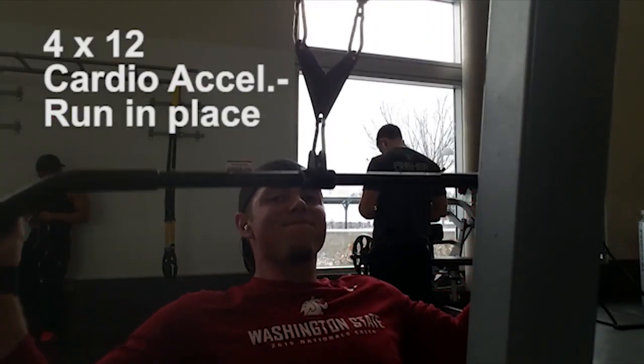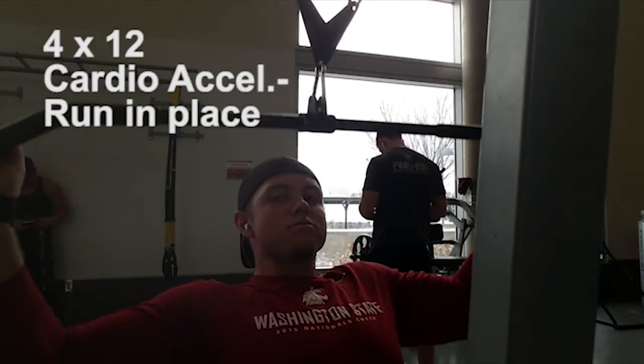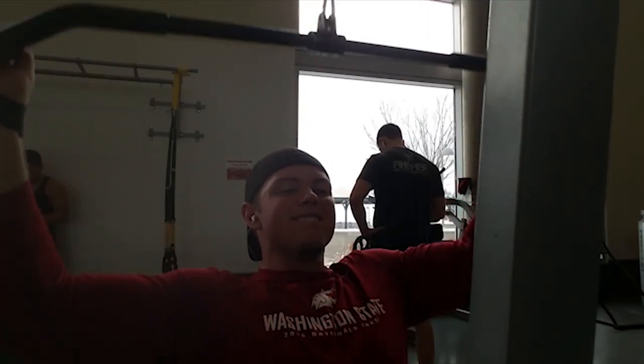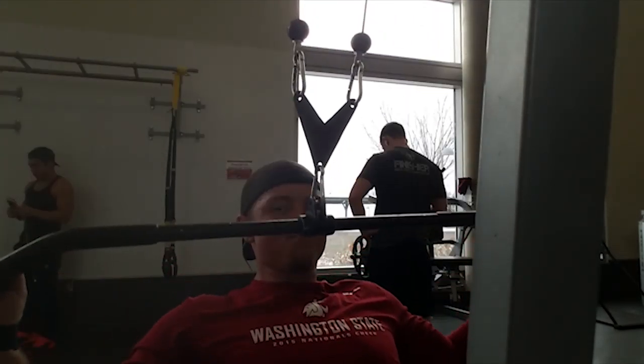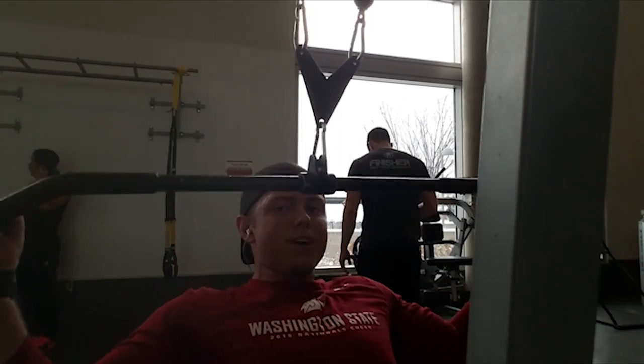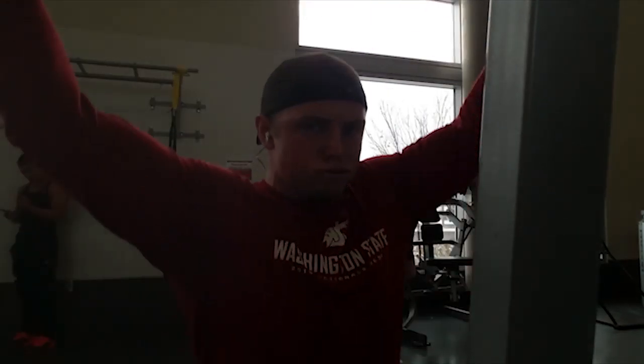The third exercise is wide grip lat pulldowns. You're doing four sets of 12 again, and cardio acceleration is running in place. Personally, I don't really feel it much with lat pulldowns, but the main thing is it's a different variation for the back — it's raising the metabolism, making the body work, and keeping the fat loss high.